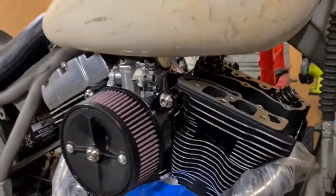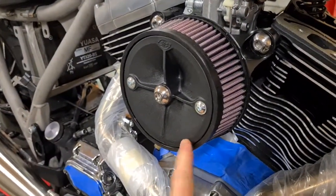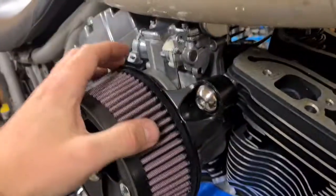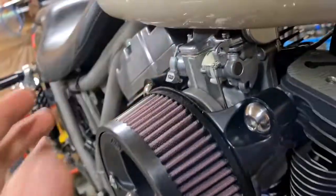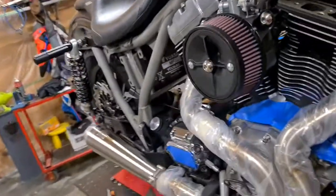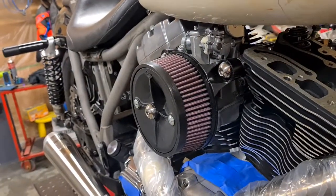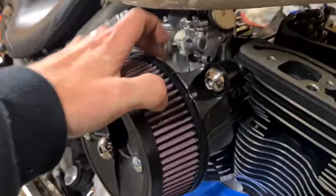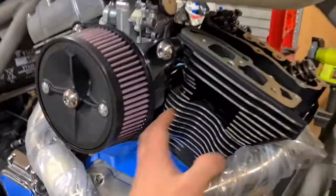Mikuni manifold in there, Mikuni HSR 42, and an S&S Stealth air cleaner that I got for about a hundred dollars brand new. The only issue is with the Mikuni adapter — you need to space out your air filter otherwise you're putting too much pressure on it. As soon as you run that adapter piece to fit different air filters, it spaces out and you need to account for that. I don't know who makes air filters that account for this aside from San Diego Customs — I think they're the only ones. I'll need to machine some little spacers for that.